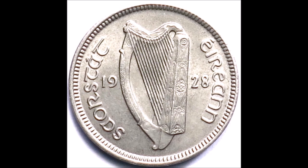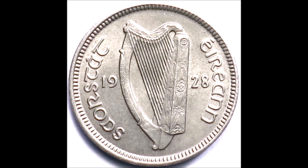The words Saorstát Éireann appeared on the obverse of the coin from 1928 to 1939, and in 1939 the word Éire replaced the words Saorstát Éireann.